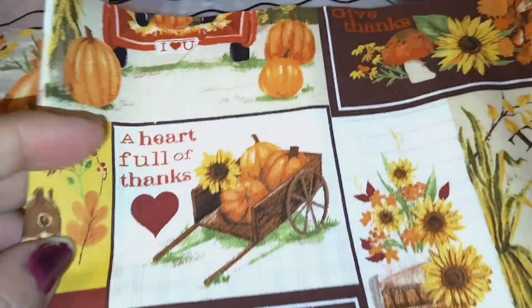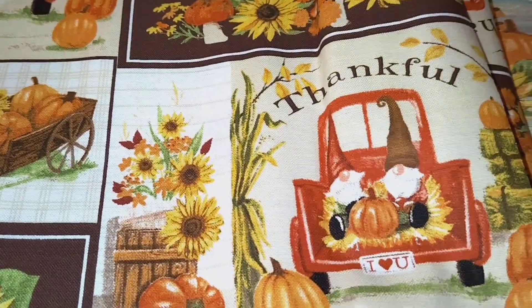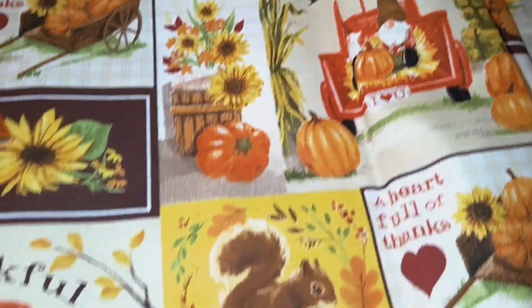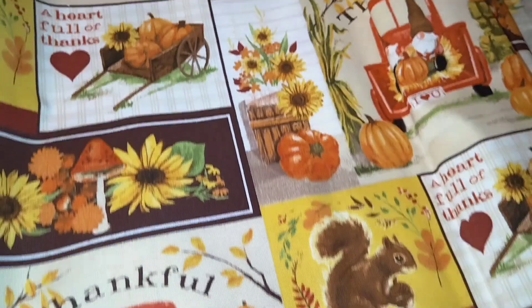She got this from Dollar Tree and look how cute it is. This is a heart full of thanks, thankful, and says I love you. It's really very cute, and this is for Thanksgiving, obviously.